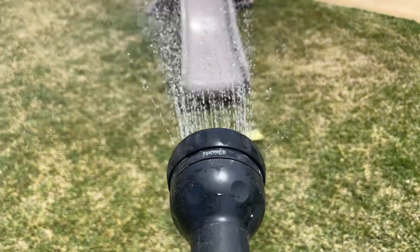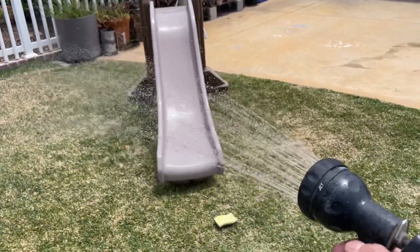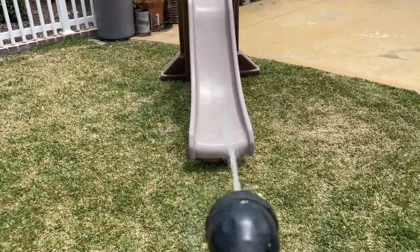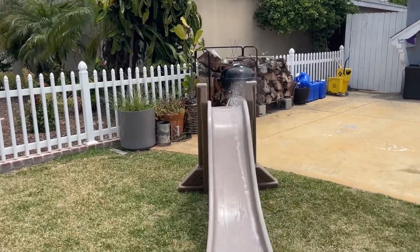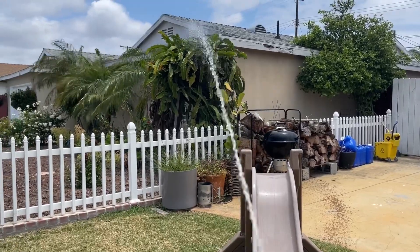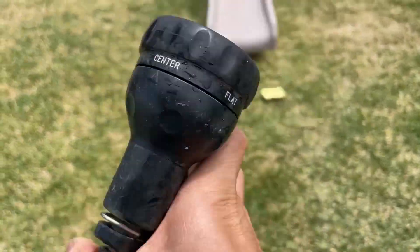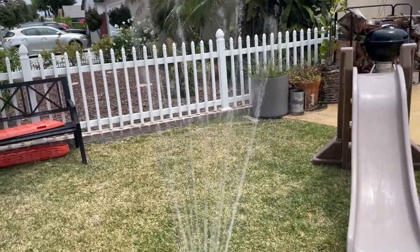We're currently on shower — way stronger. It may not seem like it in the video, but it's at least twice as strong. Let's try the jet — look at that distance compared to the Hertz, four or five times further. I can make it all the way to the neighbor's tree. And center — way stronger, all the way over there.